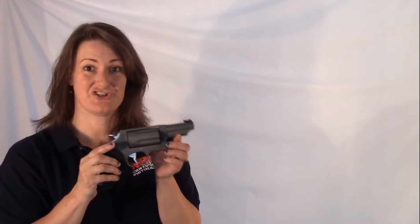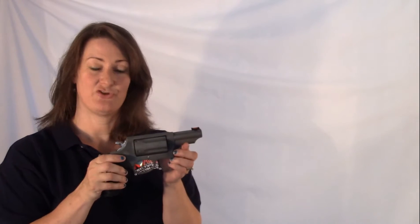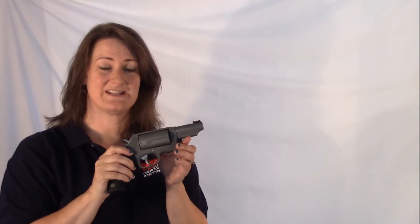Hi, I'm NCGungirl. Today I'm going to talk to you about the Taurus Judge Ultralight. If you watched my 60 second review on this gun, I gave you all the technical specs on it rather quickly, so I'm going to talk a little bit more in depth on those and give you my thoughts on it.